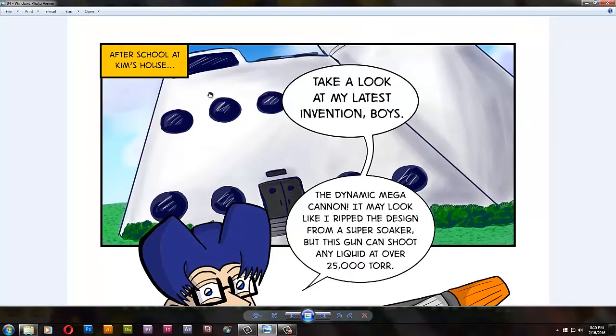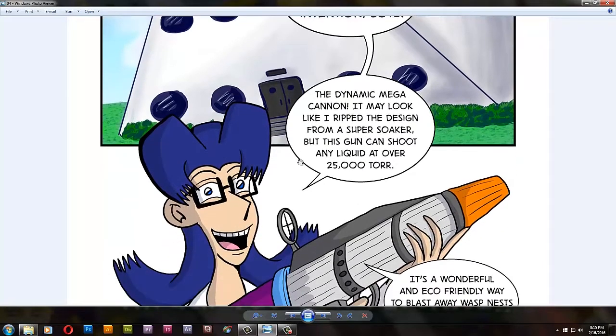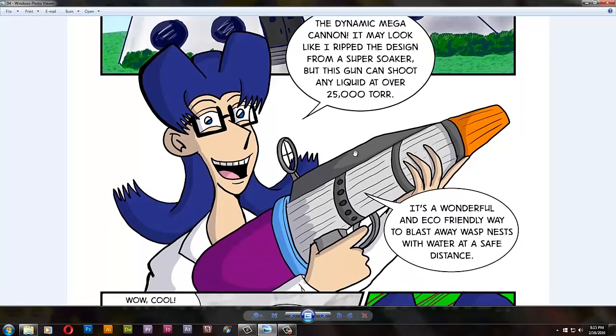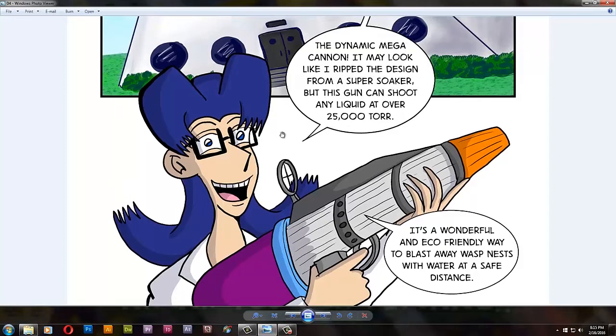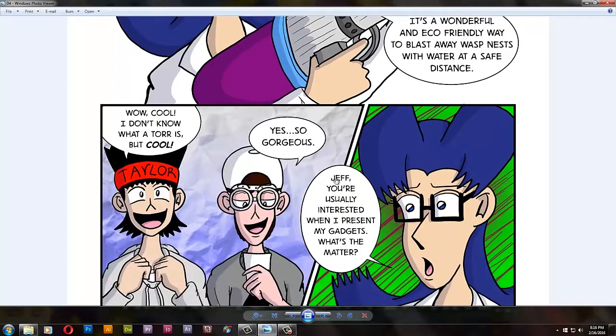Right here we get a look at Kim's modern house. I decided her house should be a bit cool looking — something you'd guess a scientist would have. I had a hard time coming up with a name for the weapon. I ripped the grip off a Super Soaker and was researching pressure measurements. I saw 'torr' and thought it sounded more scientific, so I did calculations: if a regular Super Soaker shoots at 40 psi, I upped it to 500 psi, which came out to 25,000 torr. Of course Jeff doesn't listen because he's distracted by the picture.